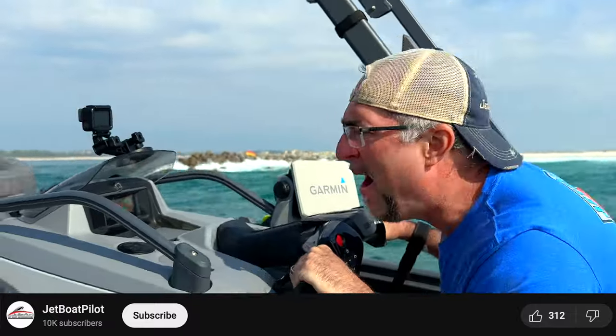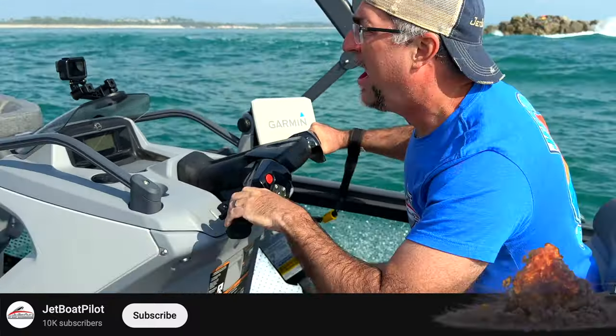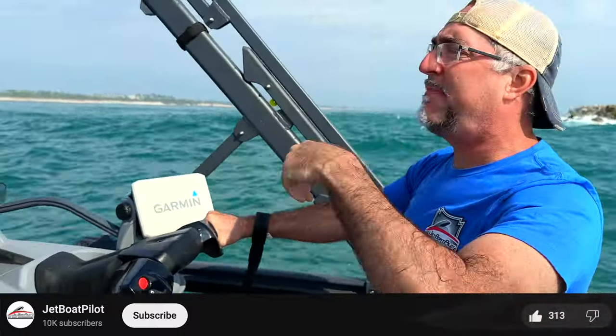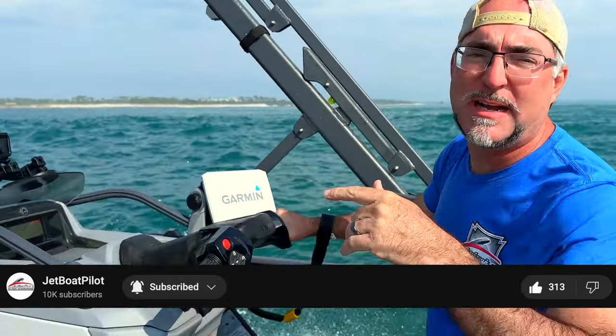If you like the video you're watching right now and you want to see more Switch videos, do me a favor — hit the like button below, that really helps us a lot, it helps us find our videos. Hit the subscribe button and the notification bell; you'll see new content every time we drop it.